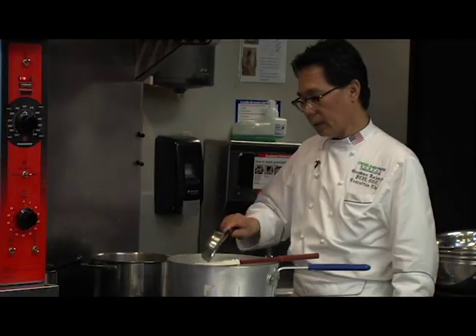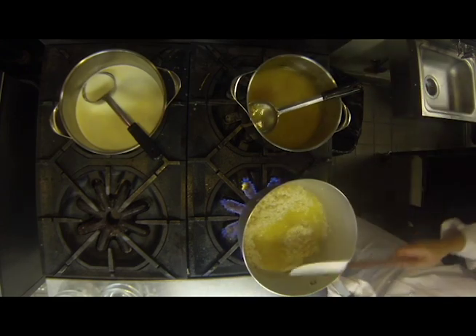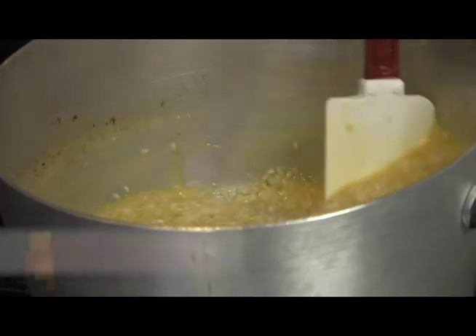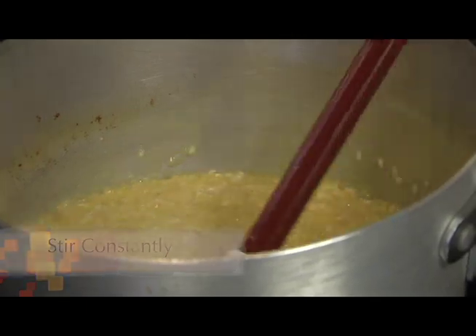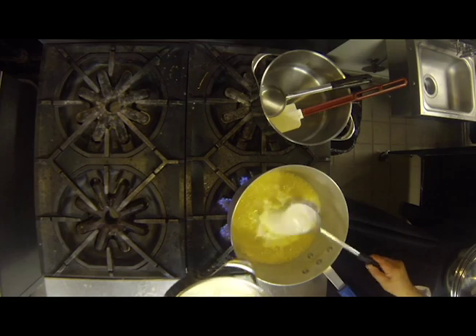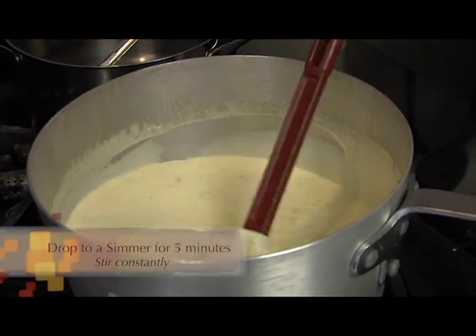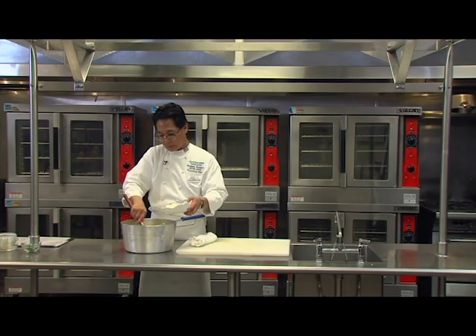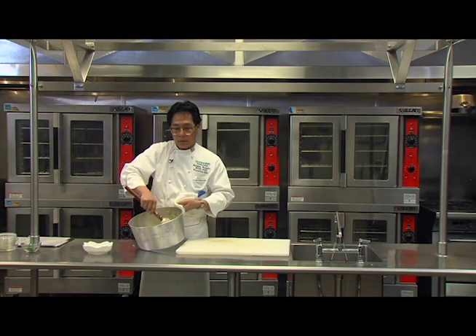I'm adding the chicken stock, a ladle at a time, until the liquid almost evaporates. Don't forget to keep stirring, otherwise it's going to get burned easily. Now I'm adding the heavy cream and I'm going to drop the temperature to simmer. This will take about probably five minutes — stir constantly. Now I'm going to add the grated Parmesan cheese. The risotto is done.